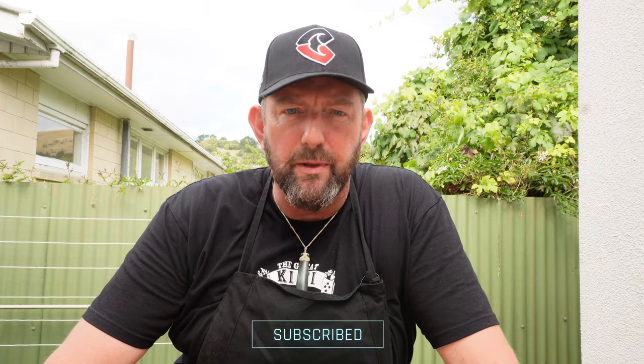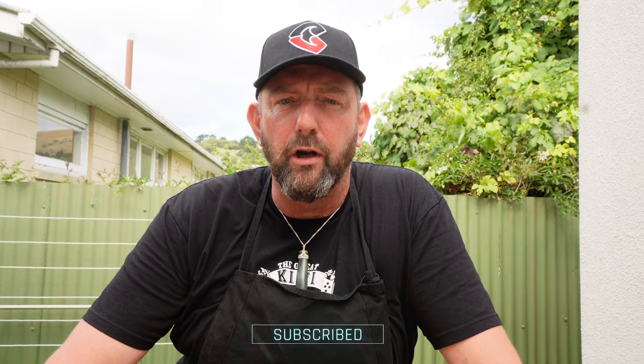Today we're going to be cooking a brisket that I got from Westmeats in Christchurch. I wanted to do a brisket on the Bronco Pro, and it has a reputation for being set and forget.